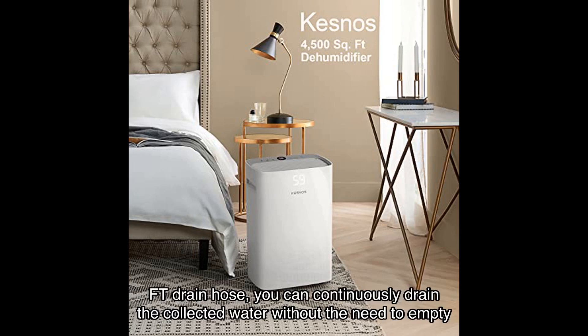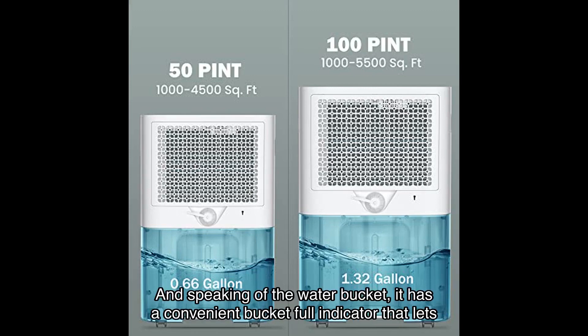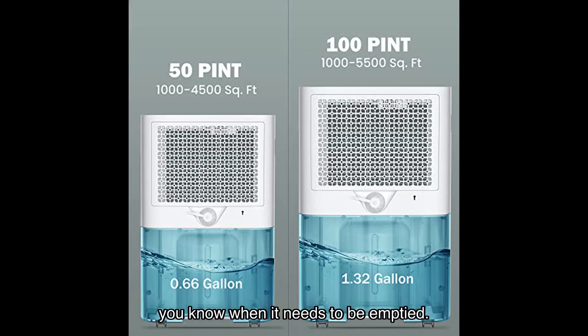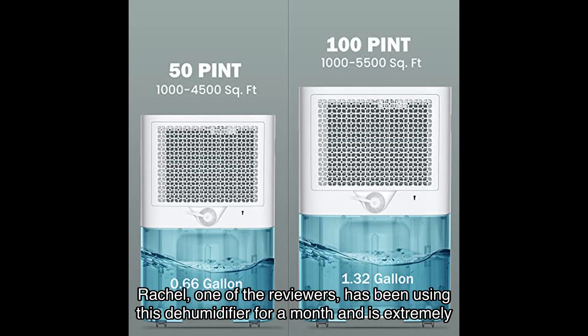When it comes to drainage options, this dehumidifier offers both auto drain and manual drain. With the included ft drain hose, you can continuously drain the collected water without the need to empty the water bucket. Speaking of the water bucket, it has a convenient bucket full indicator that lets you know when it needs to be emptied.